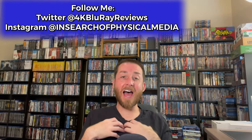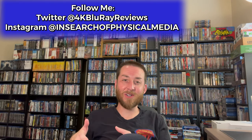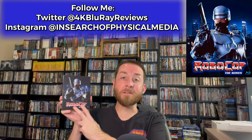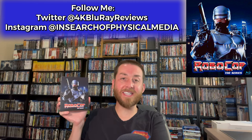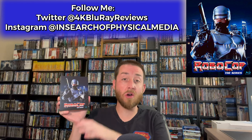Welcome back to my channel. I'm James and today we're going to be discussing and deep diving into RoboCop on Blu-ray — the complete TV series released on Blu-ray for the first time in the U.S. by Liberation Hall.